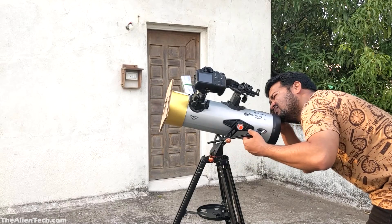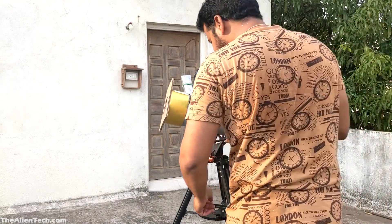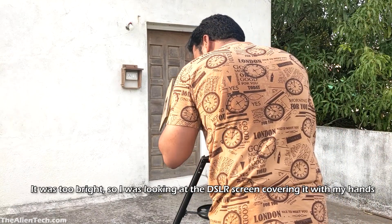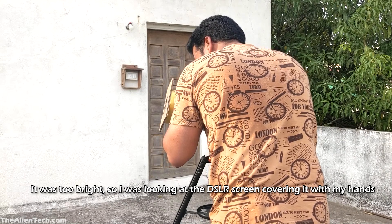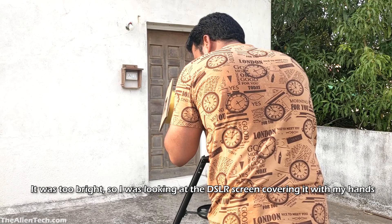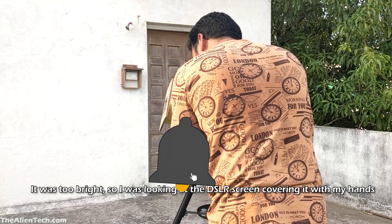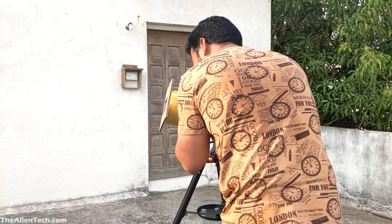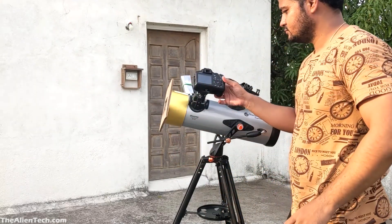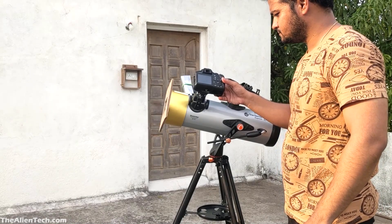Before looking at the sun through the eyepiece, you should make sure that the sun is in the field of view with the help of your phone camera or a DSLR camera. Once you are sure that everything is safe, only then look through the eyepiece. And the best thing you can do is not to look at the sun through the eyepiece at all — just use your phone or DSLR camera to observe the sun.